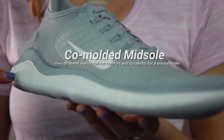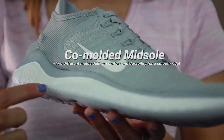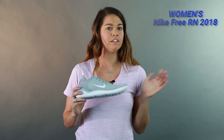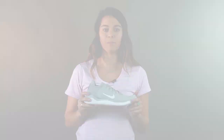The midsole is actually probably one of my favorite parts of the shoe. It's a co-molded midsole, so it has dual densities — softer on the top, firmer on the bottom. Those two combined just gave a really smooth, durable ride. I felt really good even in those later miles when you tend to get a little bit more tired. The shoe held up for me.